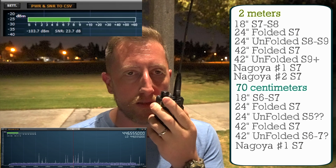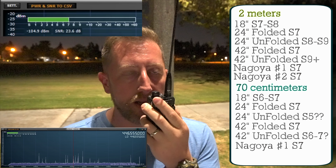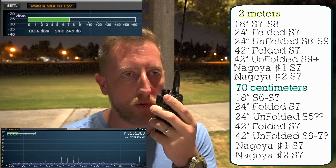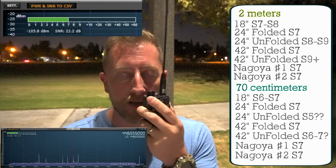KI6NAZ with the Nagoya 771 antenna — call this Nagoya number one. KI6NAZ with Nagoya number two, Nagoya 771 antenna test. KI6NAZ.